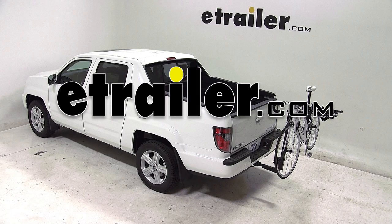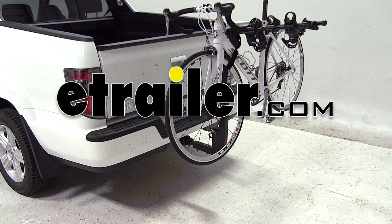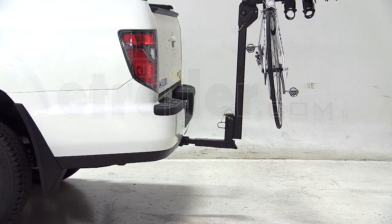Today on our 2013 Honda Ridgeline we'll be test fitting the Thule Hitching Post Pro, part number TH934XTR.